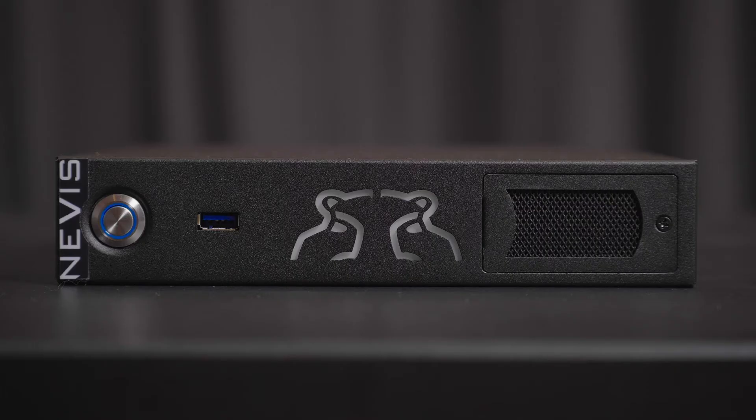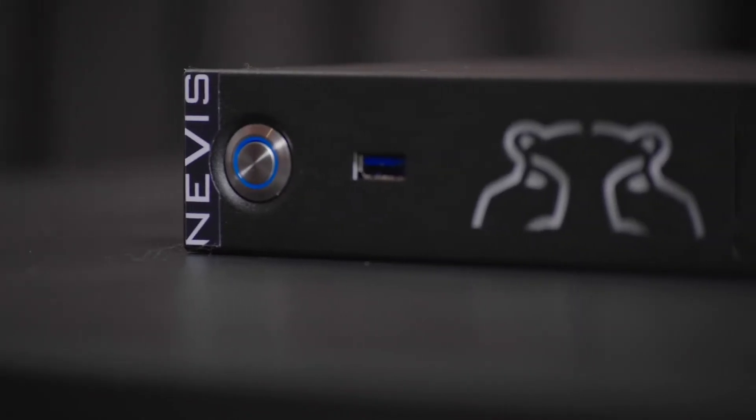Hey everyone, Chris here and welcome to another AV product brief. Today I want to introduce you to the Green Hippo Nevis Plus. Nevis Plus is a half rack media server and represents the most cost-effective way to get into the Green Hippo ecosystem.